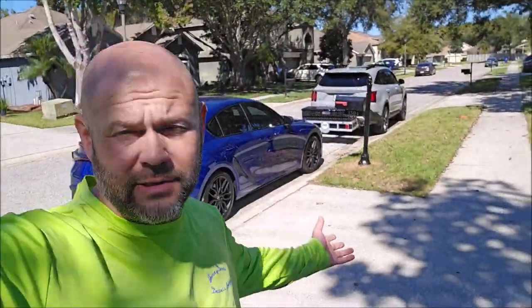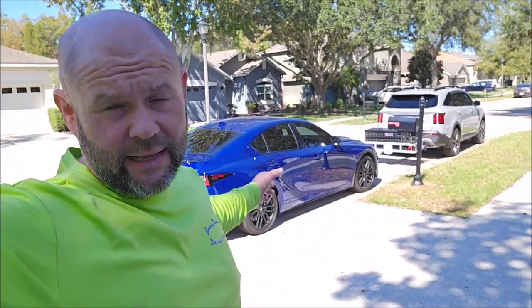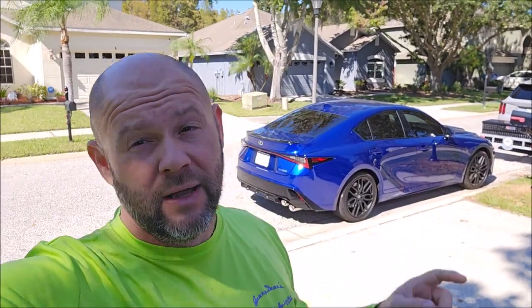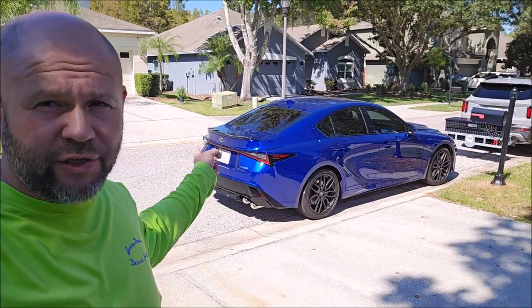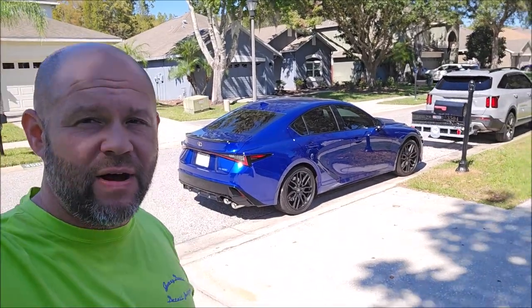Hey guys, Gary Dean — DetailJuice.com, InfinityCustomWorks.com, FoxyDropCampers — Gary Dean detailing all the things. We do lots of things, which is why this channel is about to get a whole lot more guy stuff and a whole lot more videos. I'm evolving as a person, as a craftsman, as a detailer, as a businessman, and I'm bringing you along for the ride. So I've got a 2023 Lexus IS500 right over here.